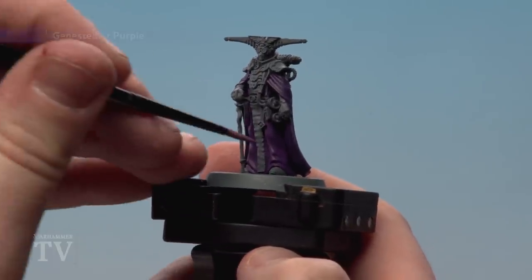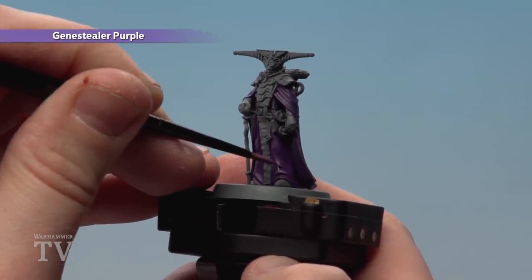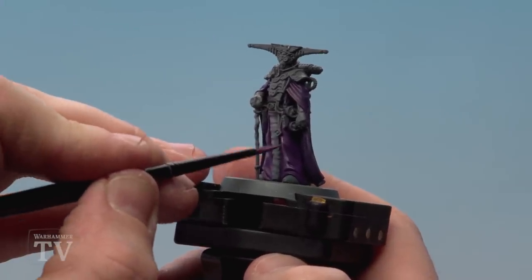With that step done we're now going to move on to using Jean Steeler Purple — we're going to highlight both the cloak and the robe. For the cloak we'll do a thinner highlight, but for the robe we'll do quite a thick and chunky one.